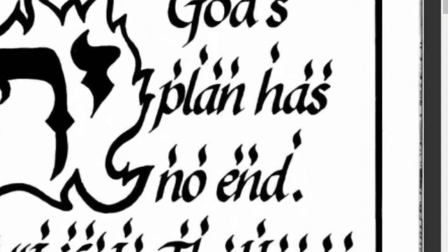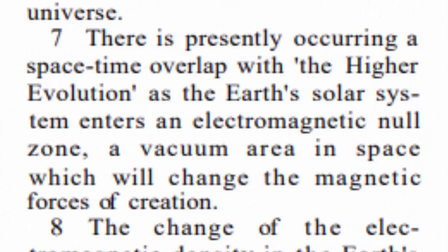We're looking here at key number 118, verse 7, which says: 'There is presently occurring a space-time overlap with the higher evolutions as the earth's solar system enters the electromagnetic null zone — a vacuum area in space which will change the magnetic forces of creation.' This is why the earth is going through this change. It's actually a change in the entire solar system, and this occurs all the time. But the problem is this is the first time humans will experience it in the 6,000 years that we've been on this planet, and we're really not ready for it.